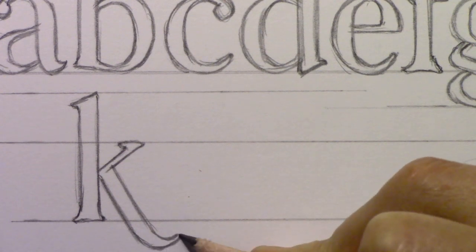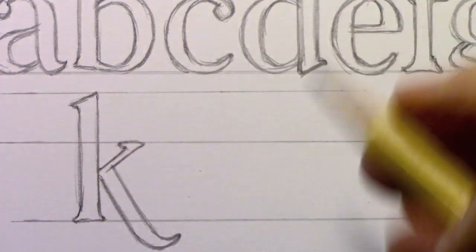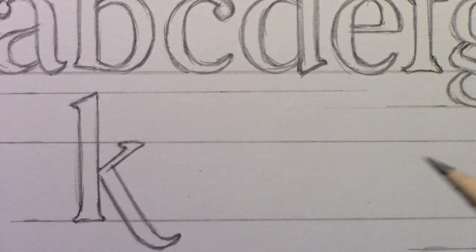Especially when designing a logo, but also for something like a thank-you card, you could make the K extend lower for a fancier design. Now I'll cruise through letters L, M, N, O, and then slow down to give some pointers about making a P and a Q — mind your P's and Q's — before moving on.